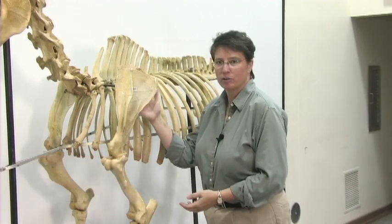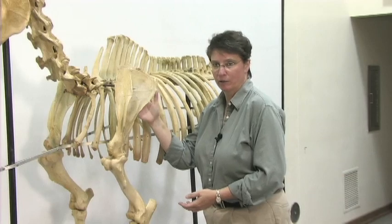Hello, I'm Roberta Dewire. I'm an extension veterinarian at the Gluck Equine Research Center at the University of Kentucky. In this segment we're going to be focusing on the bony anatomy of the front limb of the horse.